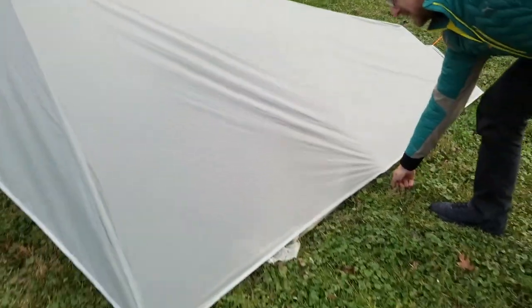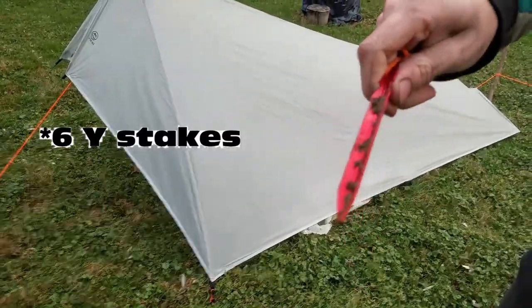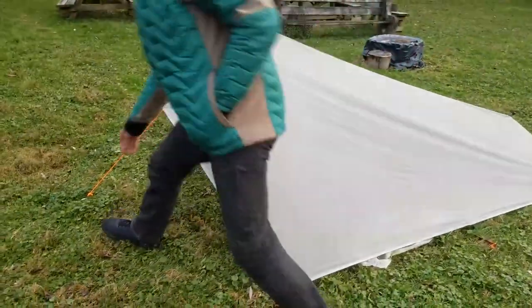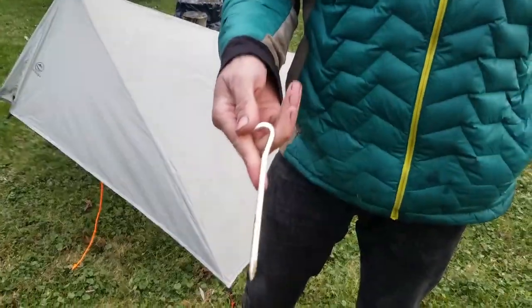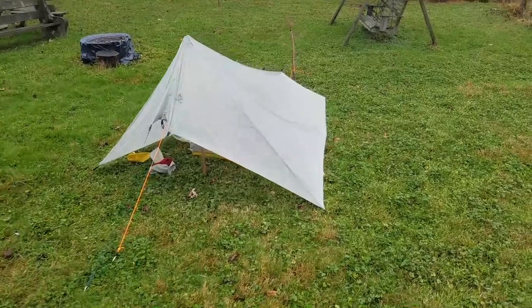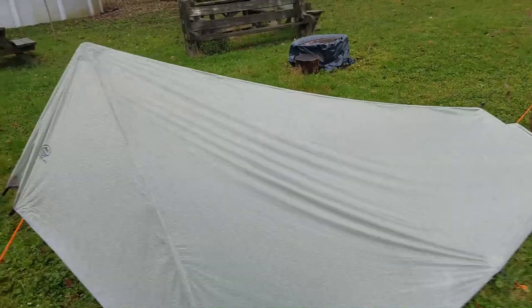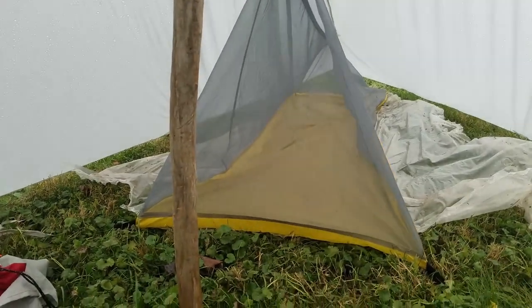It comes with stakes — you get eight tri-Y stakes and four shepherd's hook stakes with the body of the tent on the inside. The tent fly weighs eight ounces before you start adding things like guy lines and stakes. The tent body weighs just a little bit more than that, eight and a half ounces.